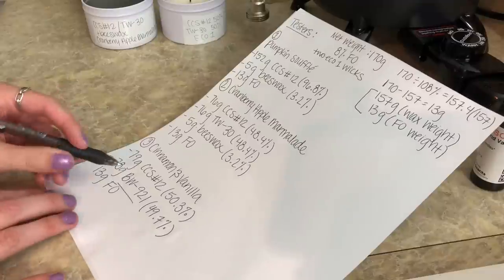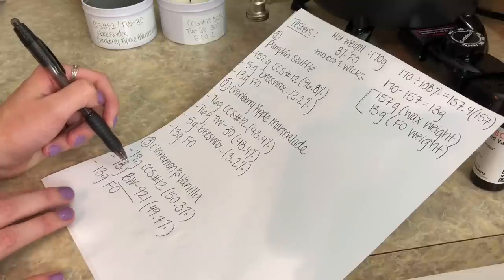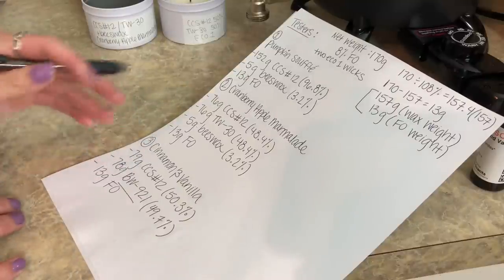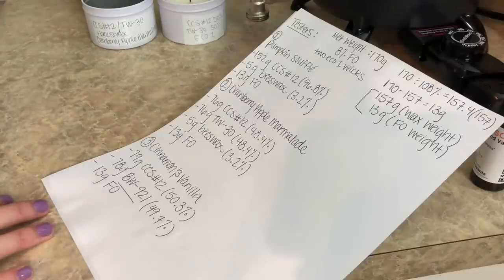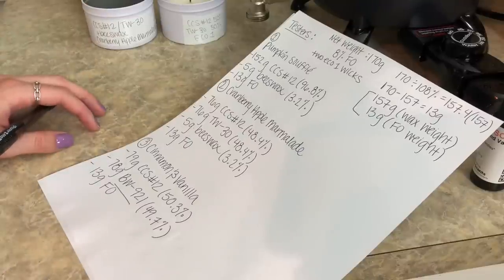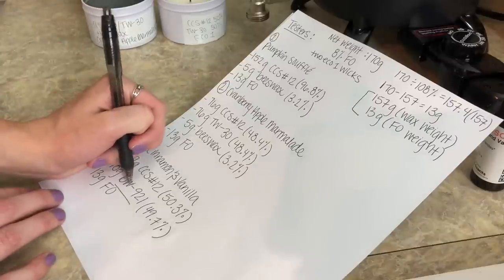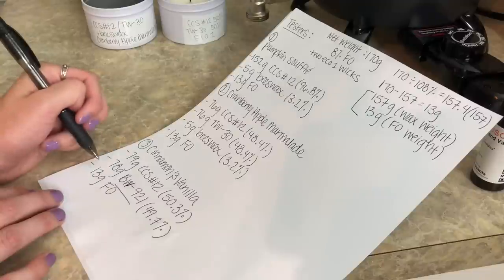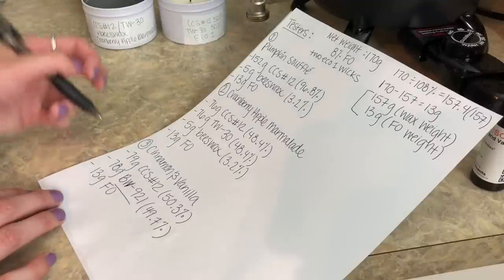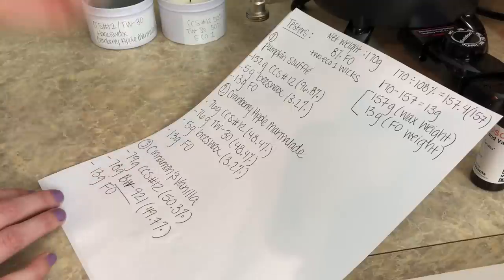One thing I want to mention about this wax: Candle Science actually sent it to me, so this video isn't necessarily a 'testing out this wax' kind of video. It's more that I'm using it because it just came in the mail a couple of days ago and I wanted to take full advantage of testing it in a container candle. You never know — it could work really well or it could not. I definitely also want to make some tarts with this wax, and I'm really excited because it's an all-soy tart wax.